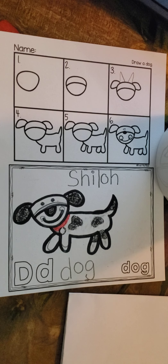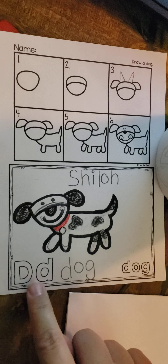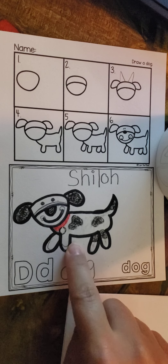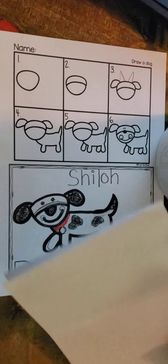Hey guys, today is about the letter D. Remember we drew a dog for D and so I drew Shiloh. But now I want to draw another one of my doggies. I want to draw Romeo.